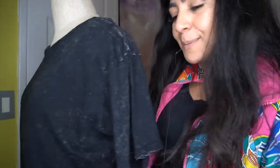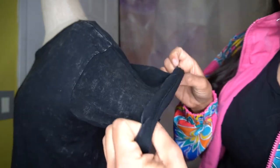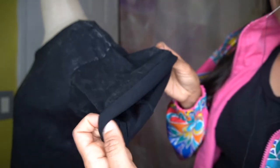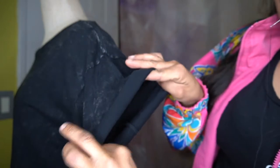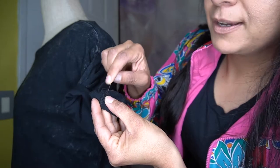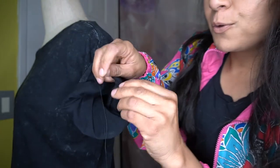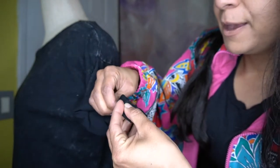All right, let's get started. I'm going to fold the sleeve up — one, two, three — three times. Then turn it upside down. See this thread line right here? I want to align that, and that's where I'm going to sew it. We're going to get the thread and needle and go from inside the shirt — not from the top, but from the inside — and we're just going to tack it.